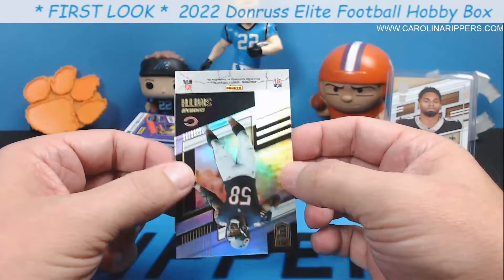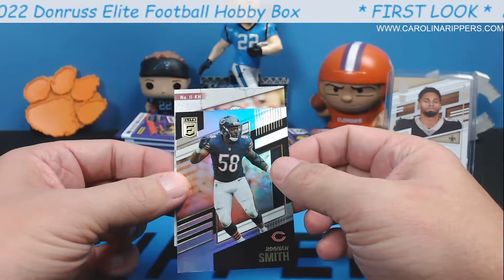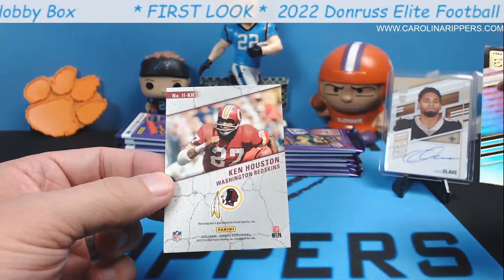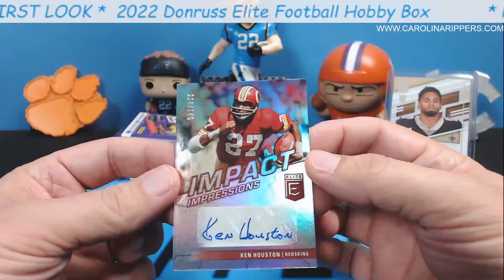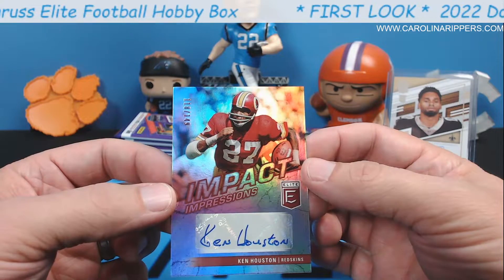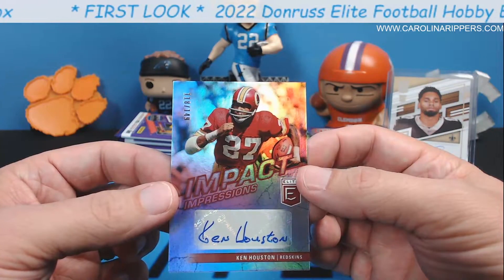This autograph — it's Washington. Who does Washington have? I don't think this is a Turn of the Century. I think this is a Vet. K.H. — oh gosh, look at that helmet. This is an old school one. Ken Houston. To 149. Now, if you're going to give me a Vet auto, at least make it numbered to like 20. One of 149 Ken Houston autographs. Wow. That is fairly disappointing. I mean, the Olave is nice — I'm not going to call the box a bust.